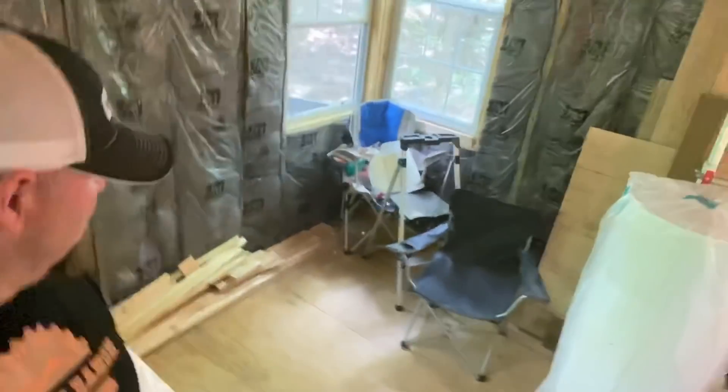I did a little bit of cleanup, swept up in here. There's a little bit more floor space. I'm telling you, I just can't wait to spend the night out here.